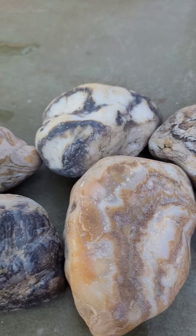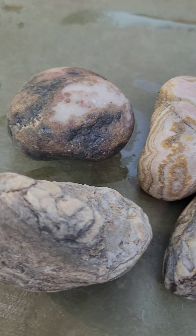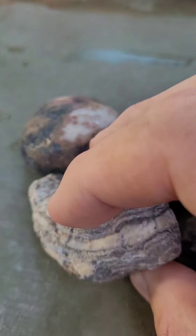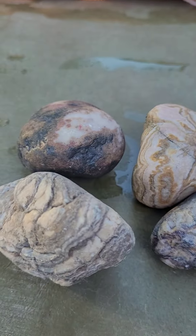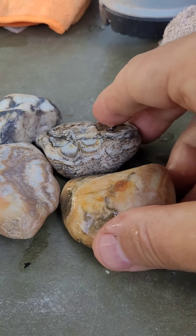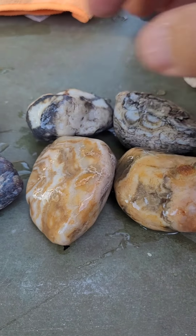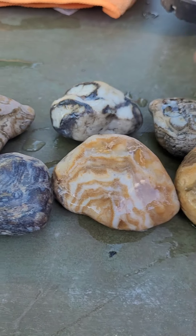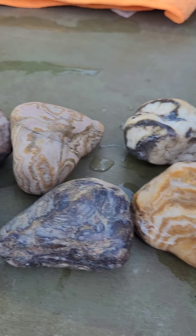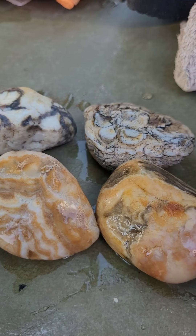These are some prairie agates that I purchased. I'd like to say that I found them, but they are something I found online. They're a nice size and these are dry. When you wet them, obviously you get a little bit more of the colors popping compared to the dry. I'm going to be cutting all these and then giving you a look at what they look like inside.